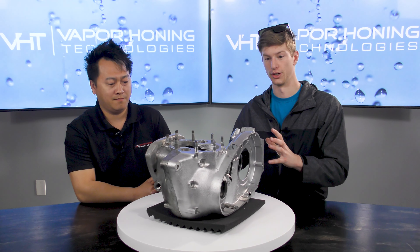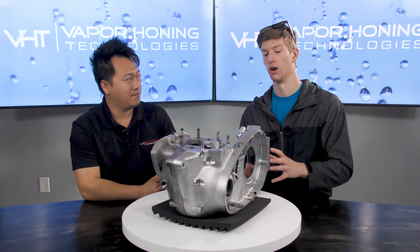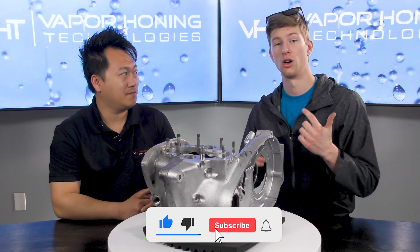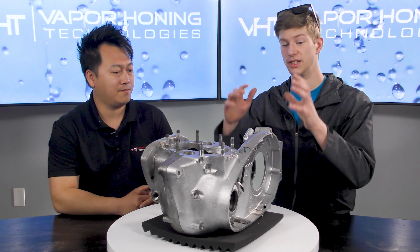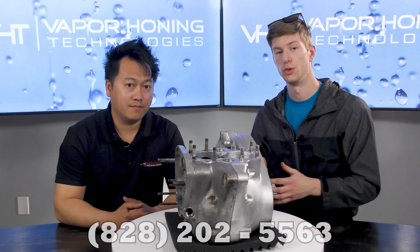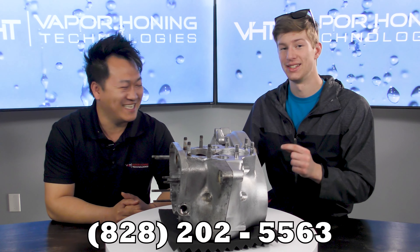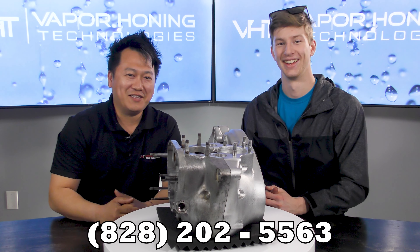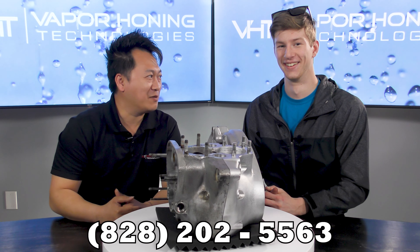If you guys do this as a hobby, as a small time shop, or if you're completely into the remanufacturing industry, please tag us. We love to see work like this because this is what keeps us going. If you guys like this video, make sure to give us a thumbs up and also consider subscribing. Check out the other videos on our channel — we post a lot of educational content that will actually teach you how to get excellent finishes just like this, so you can replicate this at home, in your shop, or in your full-time business. If you have any questions about how we're achieving these results or the machines we're using, you can reach us at 828-202-556.